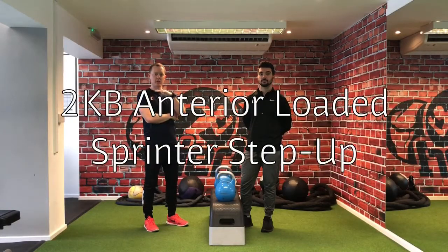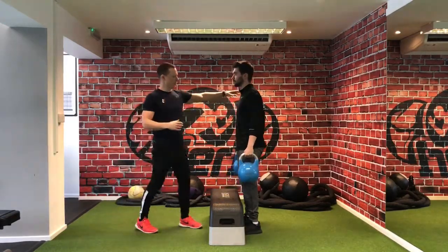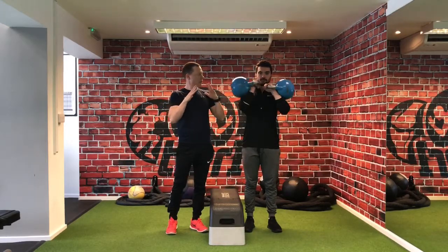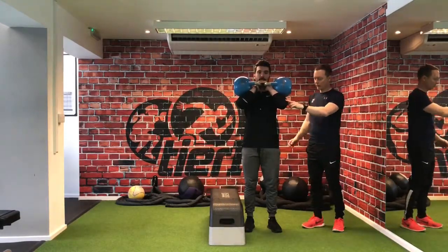The two kettlebell anterior loaded sprinter stepper. From here, Oli, I'd like you to pick up the bells. If you turn and face the camera, bring the bells up here, hands through the bells, interlock the fingers — nice and comfortable. The bells are nicely supported on the upper arm and the forearms.